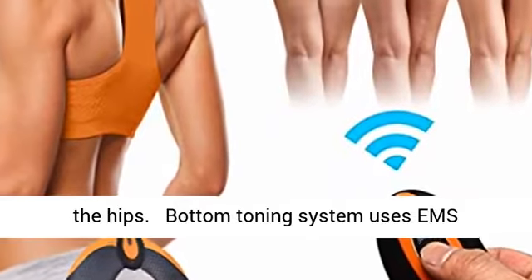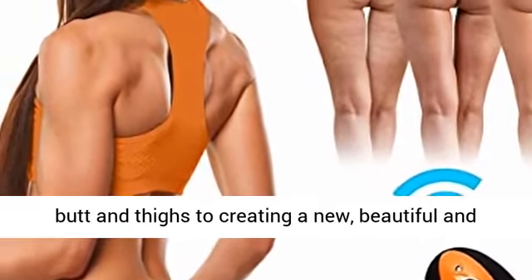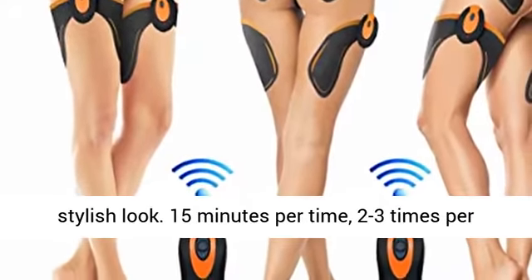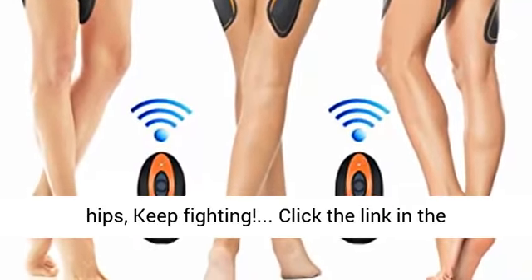The bottom toning system uses EMS technology for women to lift, shape and firm their butt and thighs, creating a new, beautiful and stylish look. Just 15 minutes per session, 2 to 3 times per week can bring you a nice shape and fitness body hips.